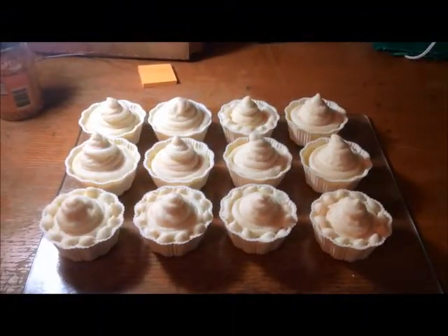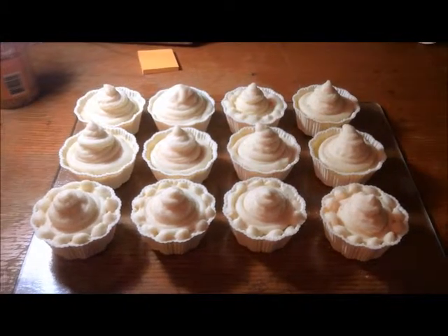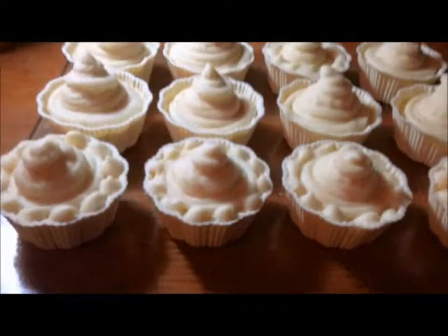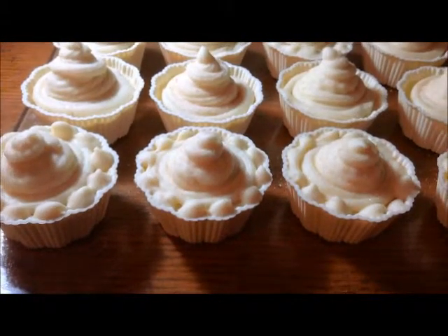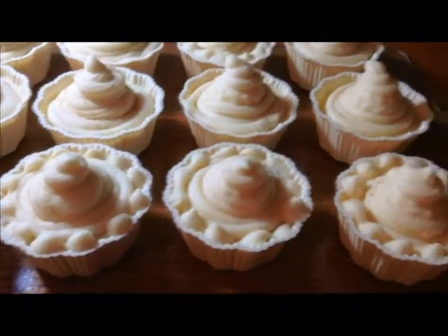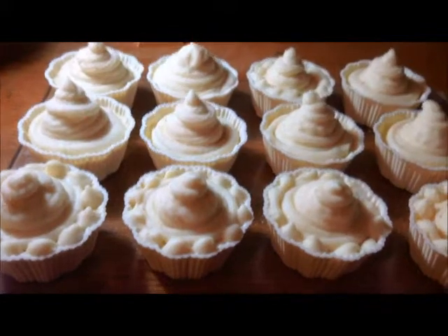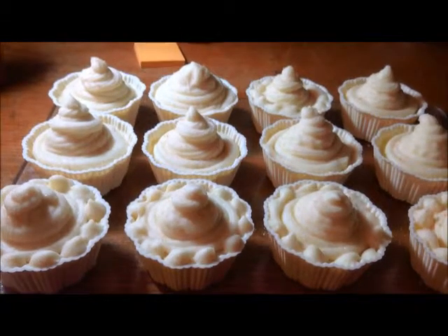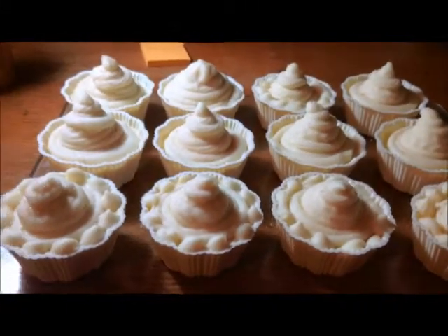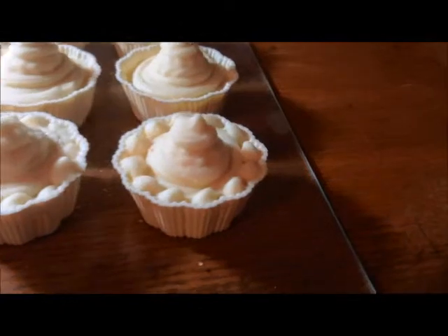Hello everyone, Theresa here. I thought I would give you a look at my cupcakes. It's been about 16 hours since I poured them. These are my cupcake soaps — they're lavender and lemon. They look okay; they didn't change much since the last time I showed you. I decided to check them to see if they had hardened up at all, and much to my surprise and disappointment, they really have not hardened that much.